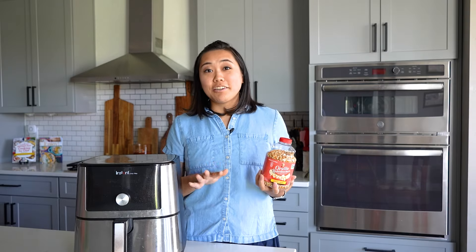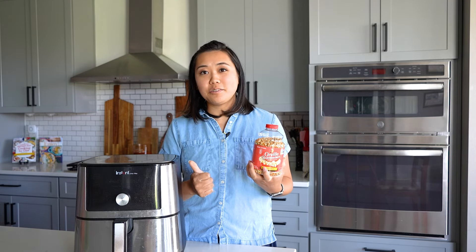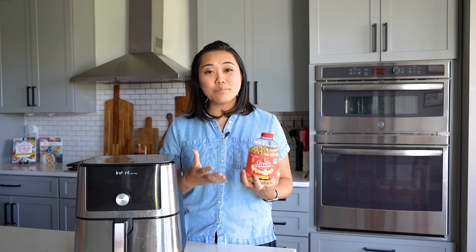Did you know that you can make popcorn with your air fryer? I don't recommend using microwave popcorn, however you can use popcorn kernels in your air fryer to make fresh, hot, delicious popcorn at home.